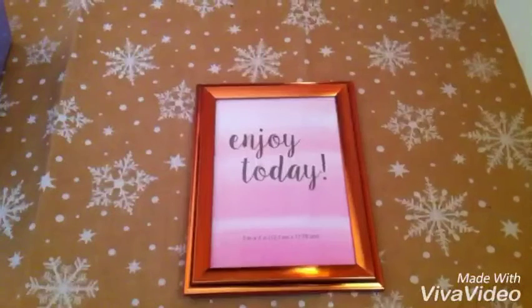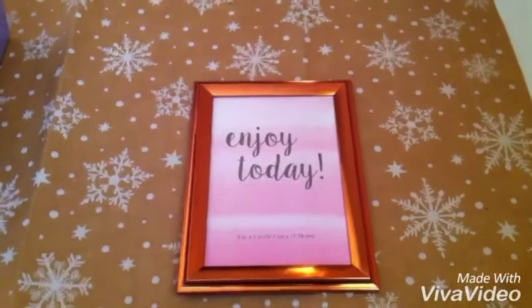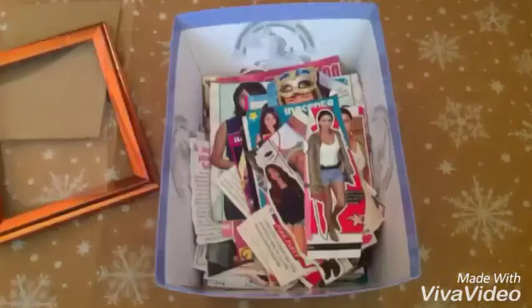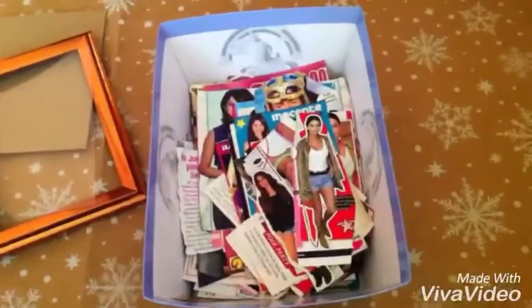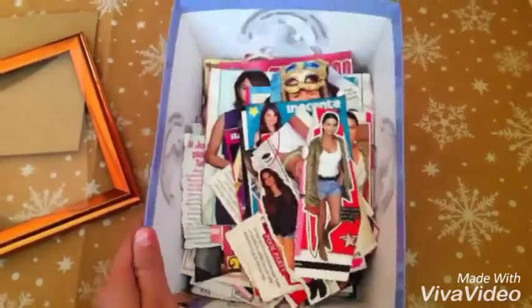Let's get started. I'm going to begin by opening my frame so I can put things in it. I've already opened my frame, and now it's time to choose whatever you want to put in yours. I'm going to use clippings of Selena — I just have them in this box.